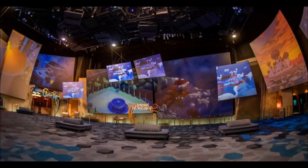Alright, we're in an Animation Academy. Where are we going to draw? Finding Nemo. Finding Nemo? Yes, Finding Nemo.